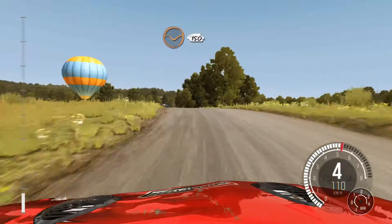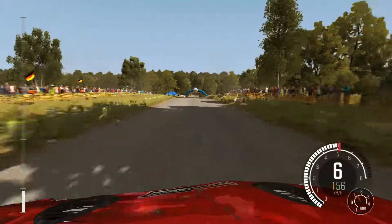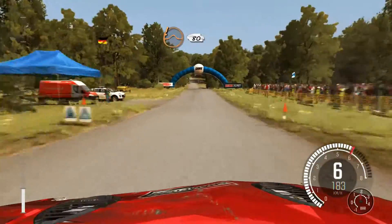One fifty through dip. And crest, pass junction. Care jump, maybe, pass junction, 80. Pass junction.